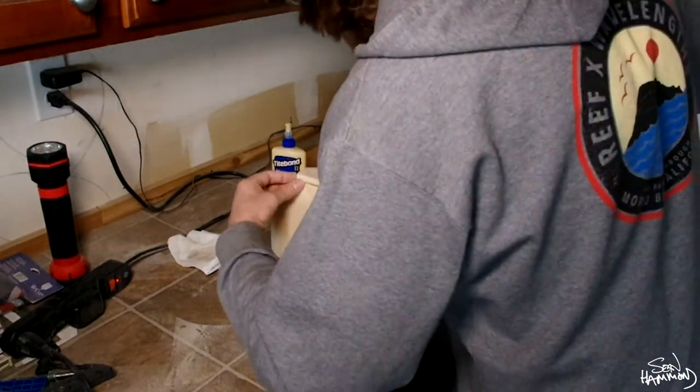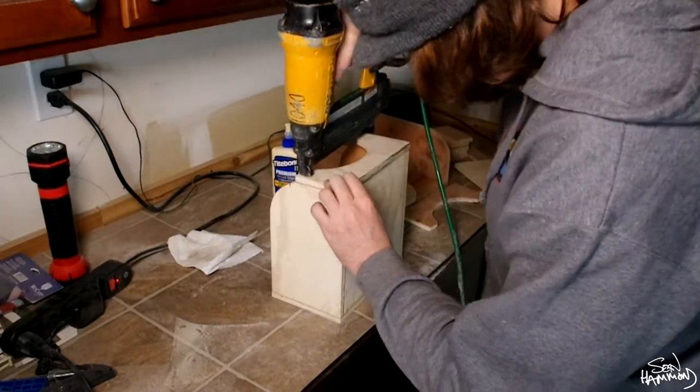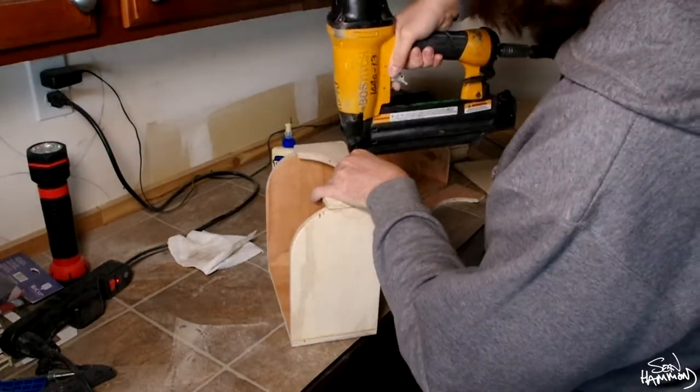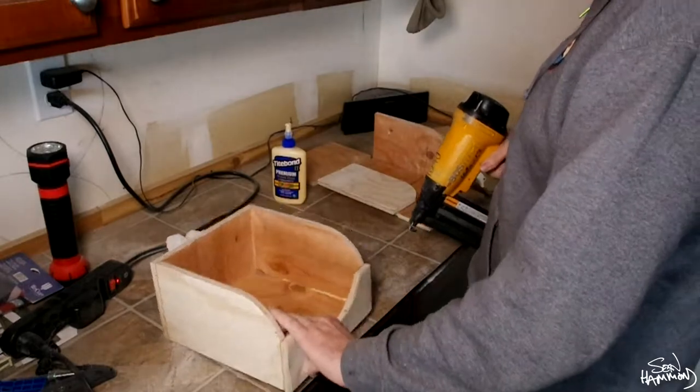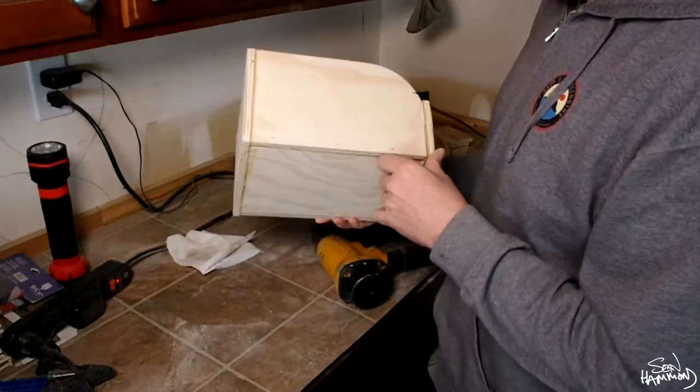If you do shoot out the sides, it's not a big deal — just pull the nail and use some wood putty to fill it. These things aren't going to be family heirlooms, so I'm not terribly concerned. Just hit it all up and now it's all stuck together.